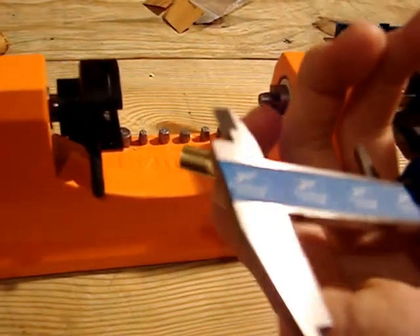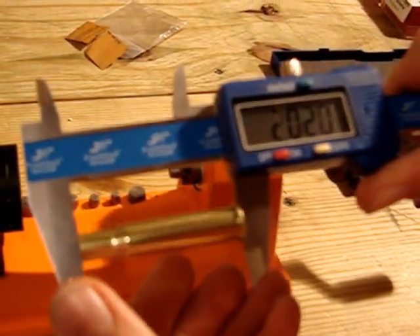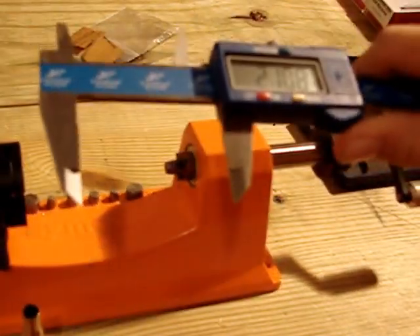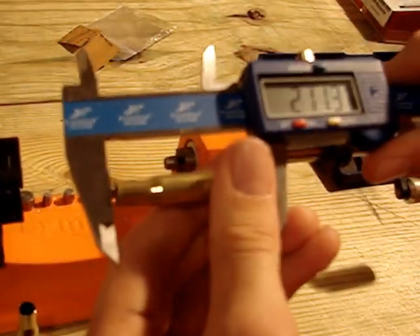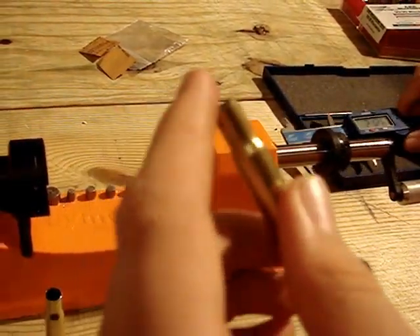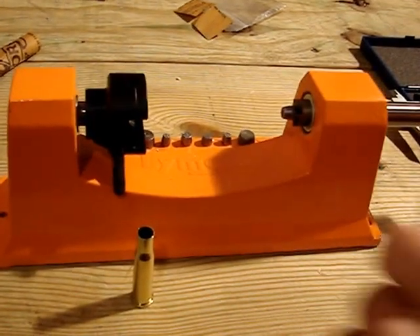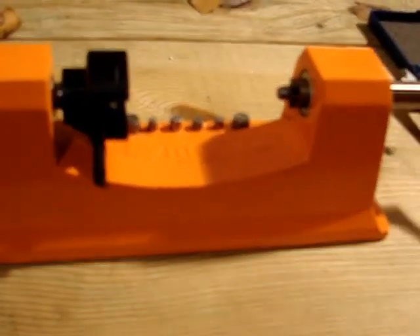See what length it's at — hands are covered in lubricant. Trimmed it to the right length. Maybe a little bit too short, but never mind.